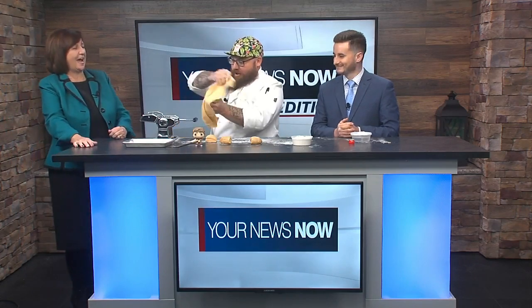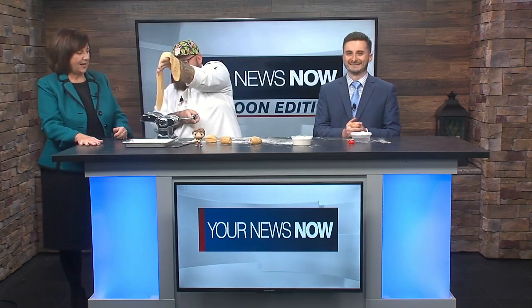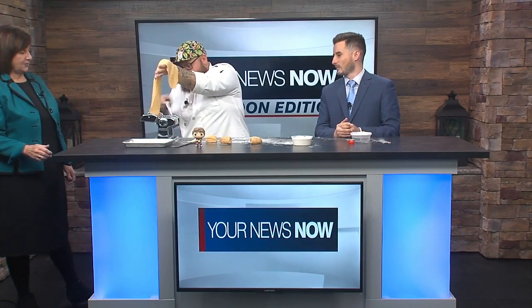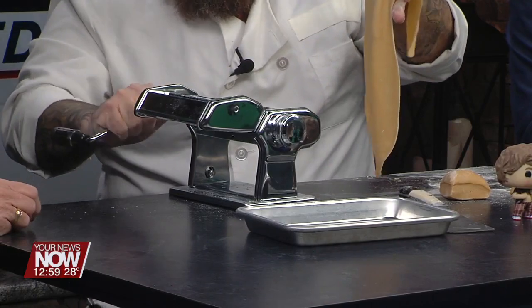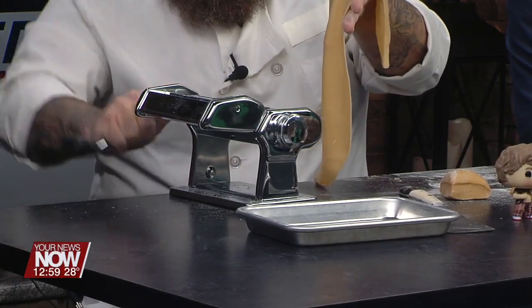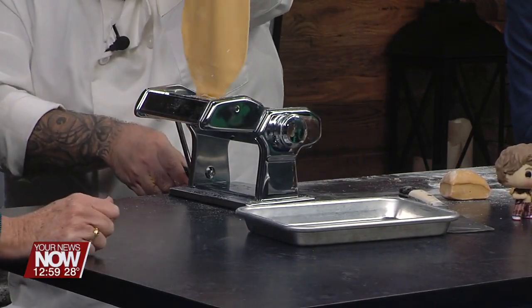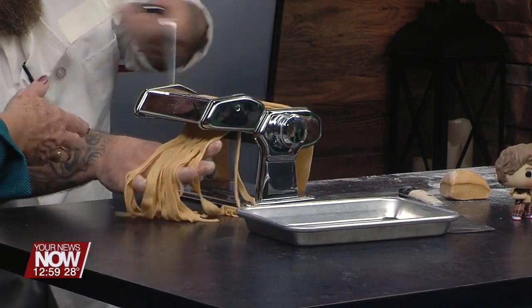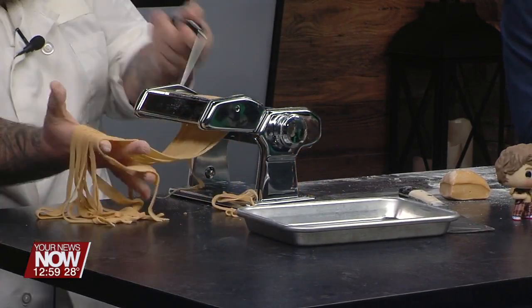We're doing fettuccini today. The dough goes into the machine to cut it too. Fettuccini! There it is. Thanks for joining us — NBC News Daily is next. Have a great weekend, everyone!